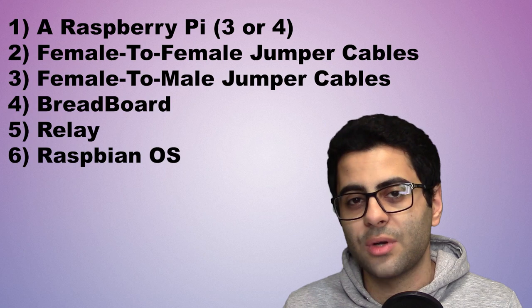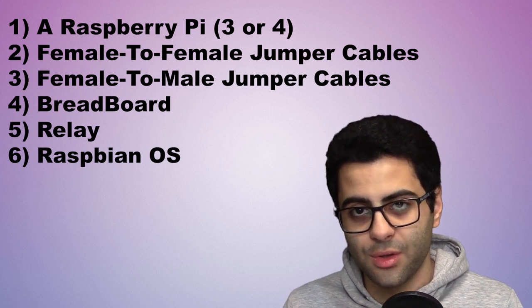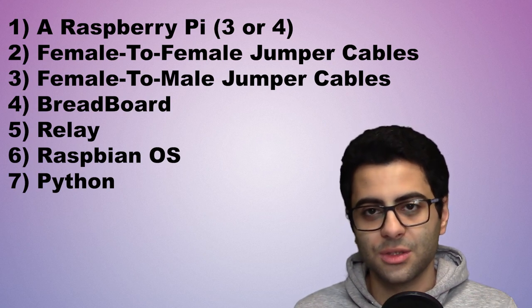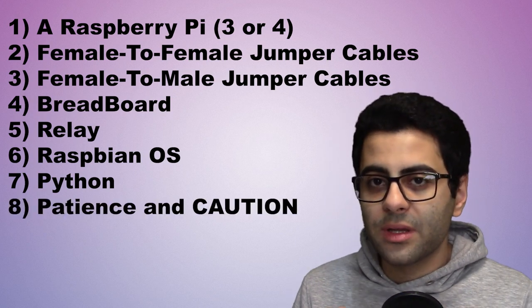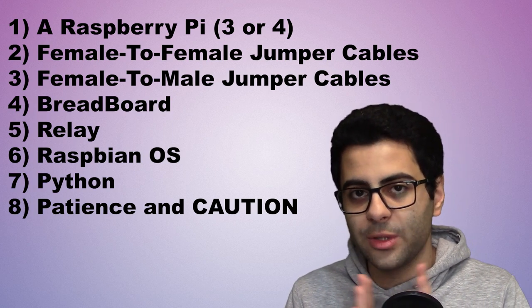You'll also need some knowledge on how to set up Raspbian OS on the Raspberry Pi — but don't worry, we'll walk you through this. A bit of Python code knowledge, but not a lot. You don't have to be a coder to apply this project in your home. And lastly, patience and caution, because you're working with 220-volt electricity and that might lead to injuries.